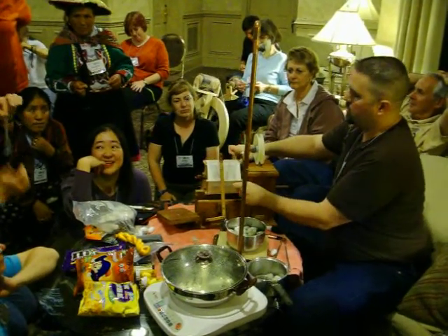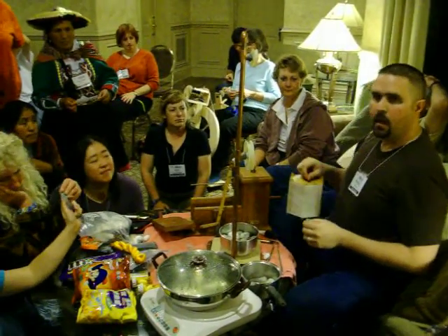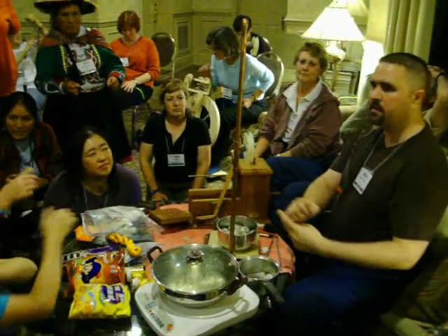You degum it after you wind it? Yes. The gum acts like sizing — it protects the silk during the process. And the silk is actually stronger with the gum in it than with the gum out of it. So you do all the processing you're going to do first.